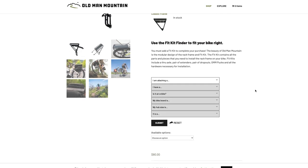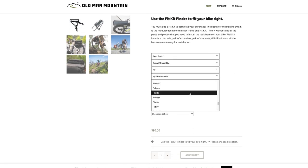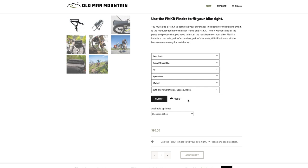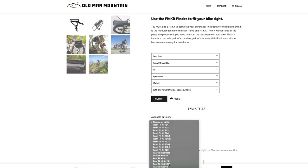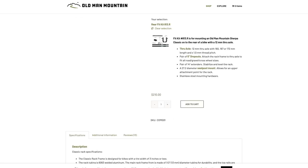Now if all this sounds complicated, fear not — the kit finder on the website is just as extensive and user-friendly as the axle finder tool and takes all the guesswork out of getting the right rack system for your bike. Just put in your information and you've got the exact kit that you need.